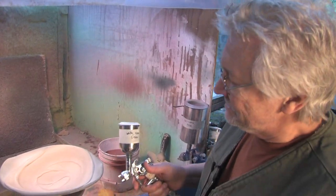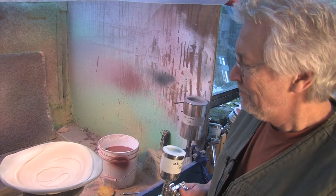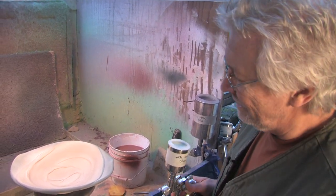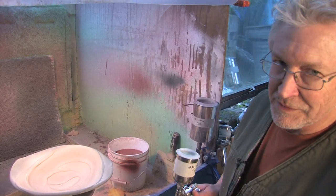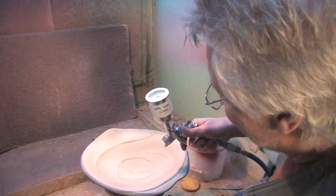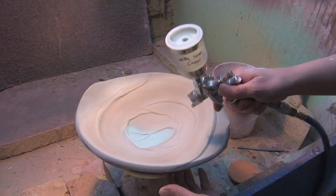Watercolor green is a really fluid glaze and it's apt to run. But in the middle of a bowl, it's not going to run anywhere — it's going to pool. And so I'm a little more generous with the application of watercolor green in here, and I kind of try to take advantage of the fact that it can really look like a pool of water.